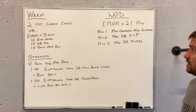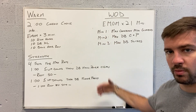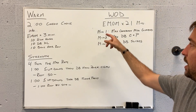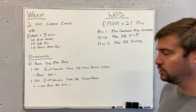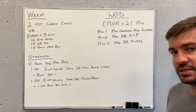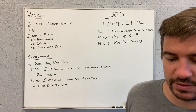Workout of the day: 21-minute EMOM. We've got three movements, so we're going to perform all of those movements seven times. Minute one, 50 seconds, max reps cross-body mountain climbers. Minute two, max dumbbell clean and press. Minute three, max dumbbell slides.